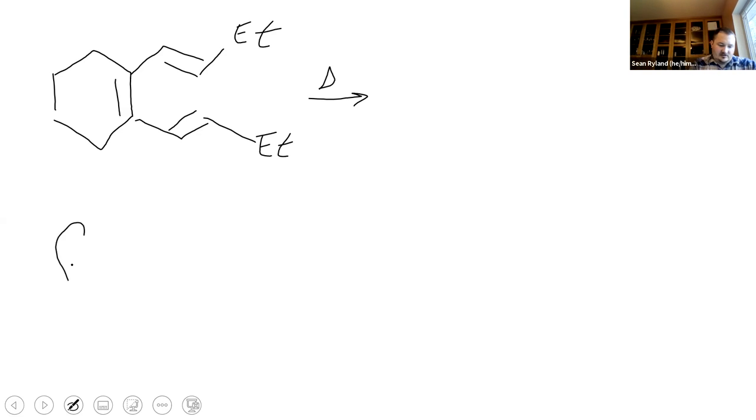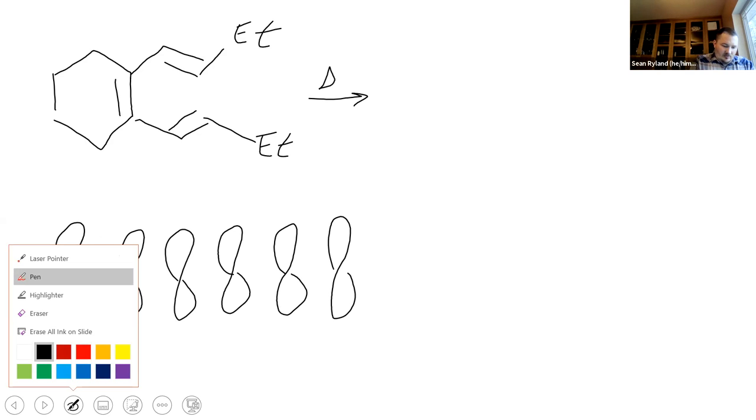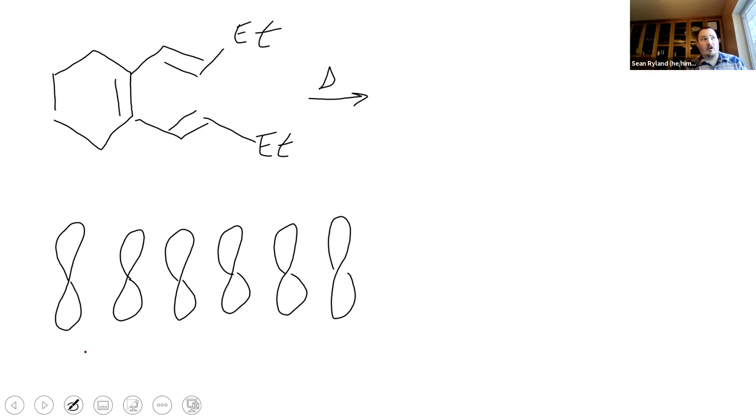Our pi clouds are going to look something like this - remember, you can draw them like stretched-out figure eights. If we're talking about using heat and not light, we're talking about the HOMO, the highest occupied molecular orbital. The HOMO is going to have one fewer nodes than the number of pi bonds. So if we have three pi bonds, our HOMO will have two nodes.